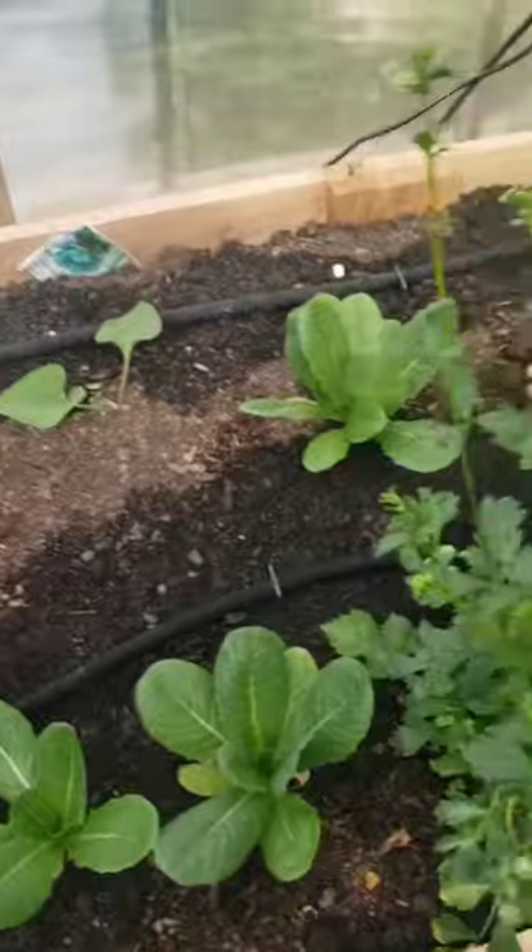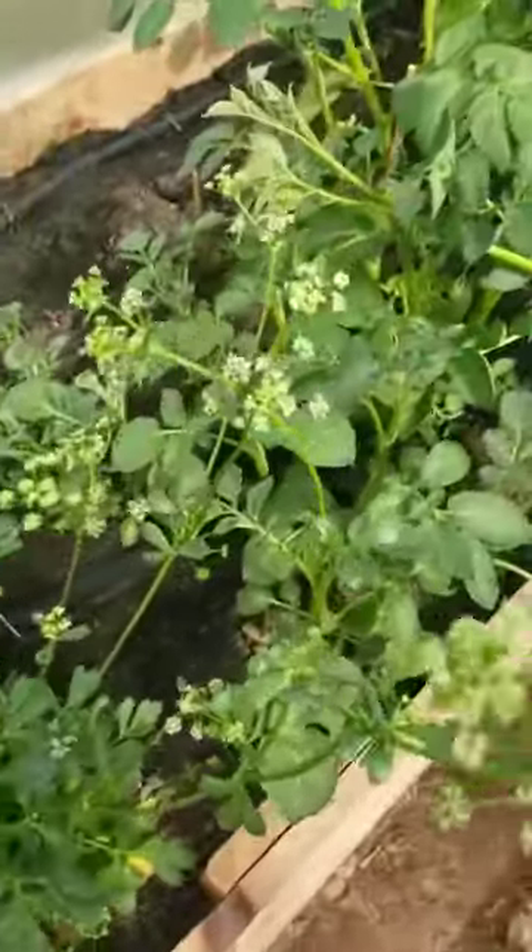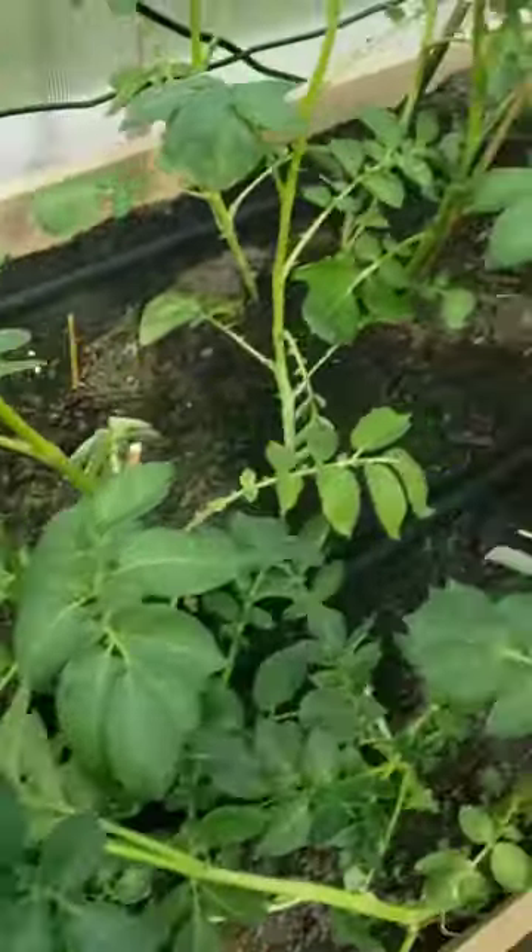There's the Brussels sprouts. This is the romaine lettuce. Celery. And then here's the potatoes. And there's the lines running down there.